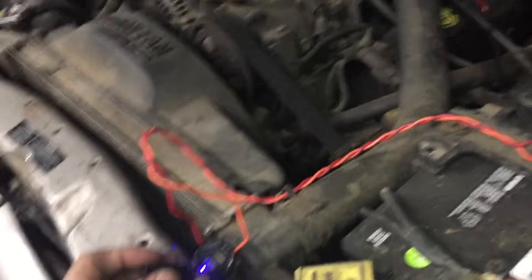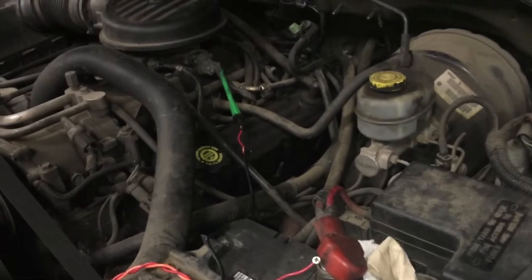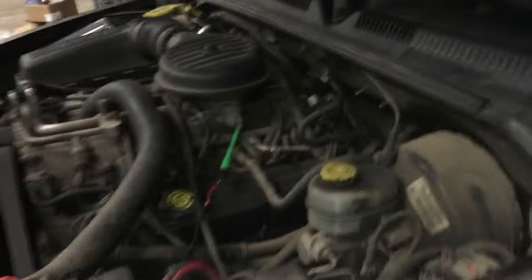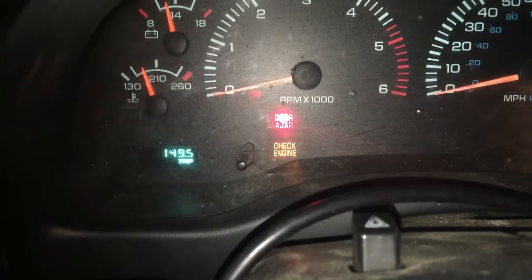Now that we have this sorted out, we will plug this in — you can hear everything turn on. We are essentially bypassing the PCM to feed five volts to all the various sensors: TPS, MAP sensor, crank position sensor, cam position sensor, and so on. We'll see if the no-bus signal is no longer there.